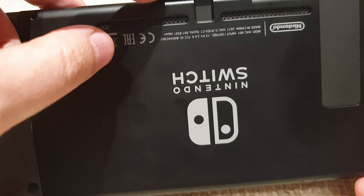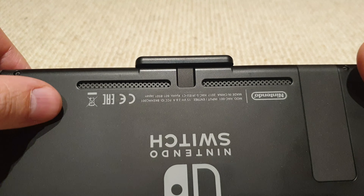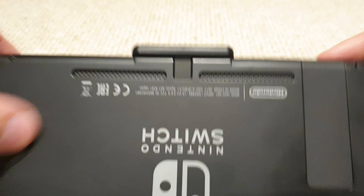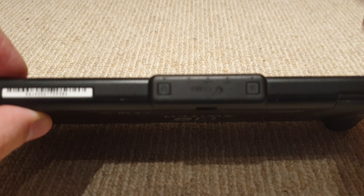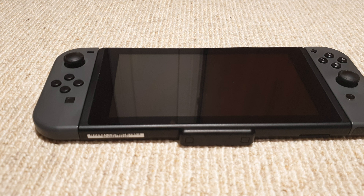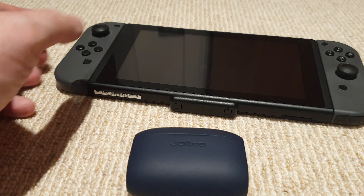I've seen some really horrible adapters where you have to run a cable behind, or you get adapters which stick out and are much thicker. But this had free shipping and it's about half the price of other adapters.